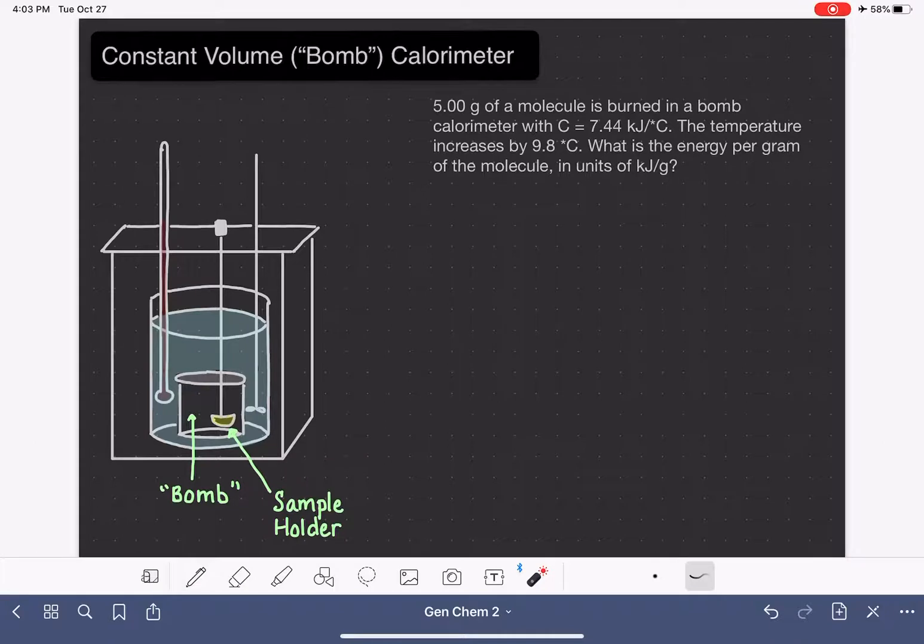You can see that our sample holder has an ignition wire attached to it, typically connected to a push button on the outside of the device. This ignition wire allows us to actually start the chemical reaction. We can push this button, which will generate a spark — and because this is a very oxygen-rich environment, it's going to catch on fire and burn.